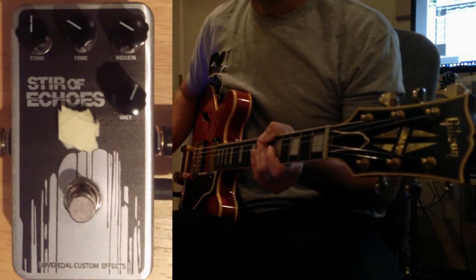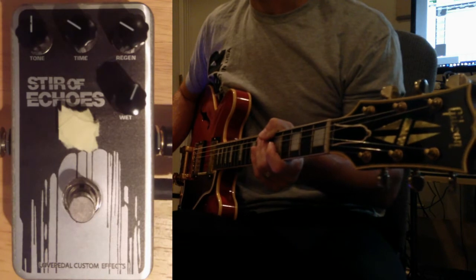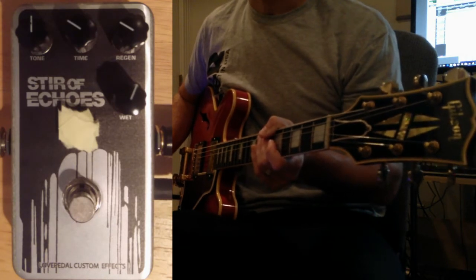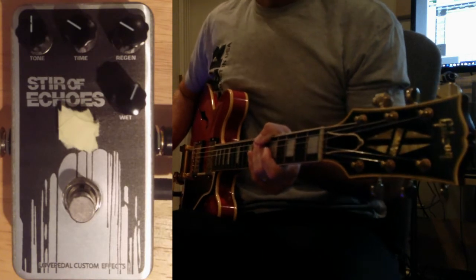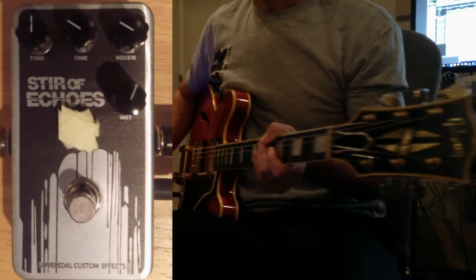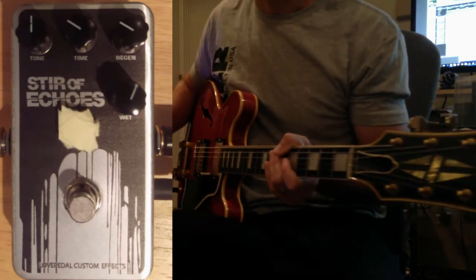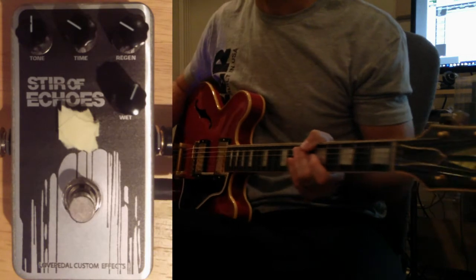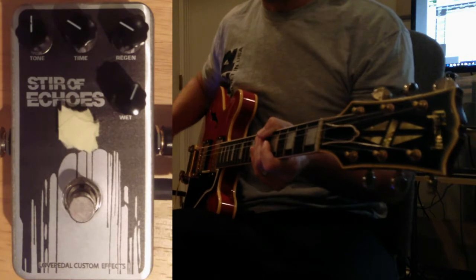I previously did a video doing some high gain sounds, kind of going for that huge echoing stadium arena rock sort of lead tone. This video shows off what the pedal can do on clean sounds, just adding a nice little flavor and texture to some ambient noise using real simple triads and arpeggios, trying to keep it simple and give an idea of what this thing can do.